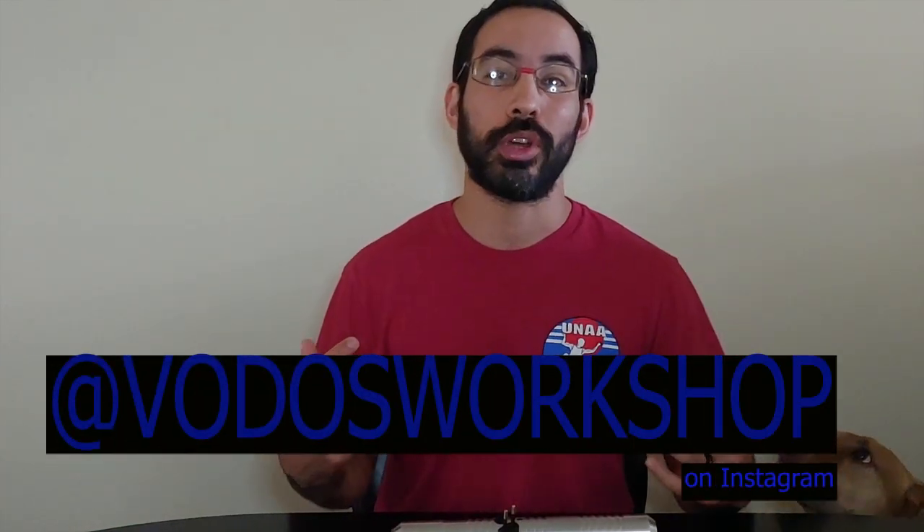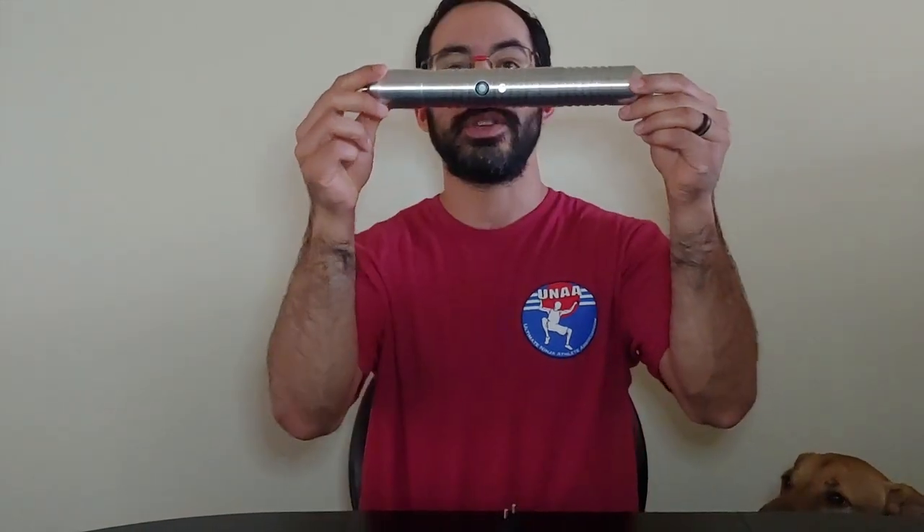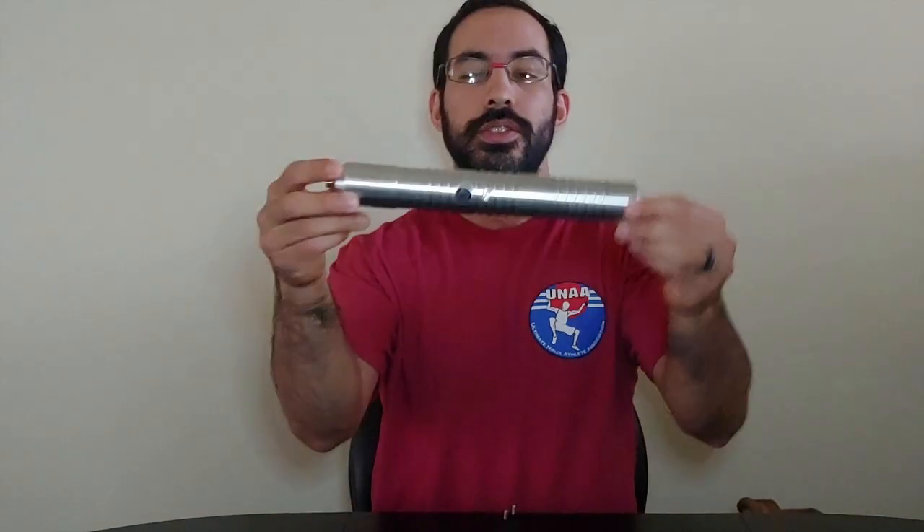Hey everybody, Israel the Jedi Ninja here with my first official lightsaber review for the channel, presented to you by Voto's Workshop. Say hello to my dog Selah — she's gonna be joining us for the rest of this presentation. This right here is the Genesis. I'm gonna give you my initial thoughts straight out of the box, show you some video of me twirling and spinning, some balance work, strike drills, flips and tricks from the gym — all shipped from Spain straight from Voto's Workshop.